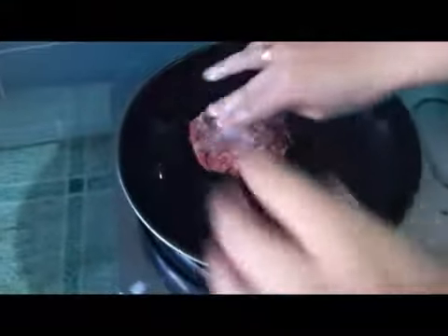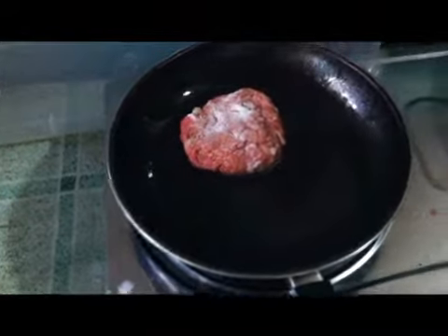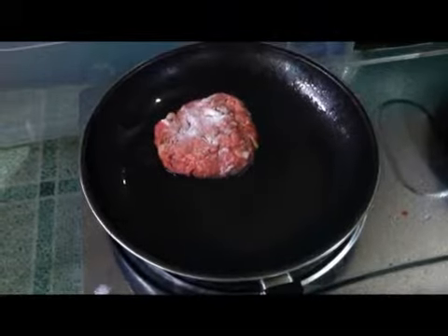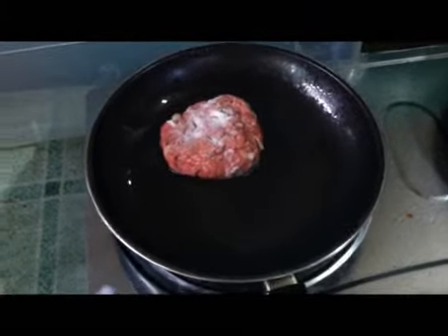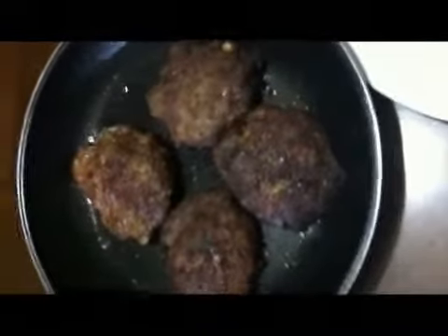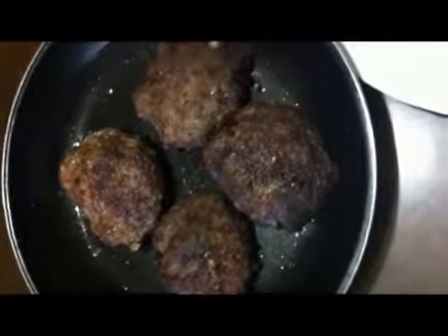Heat the oil, and then carefully slide your Salisbury Steak in. Do the same on the rest of the patties and fry them for about 3 minutes on both sides or less. Here are the finished product. The cooked Salisbury Steak will now be transferred to a plate.